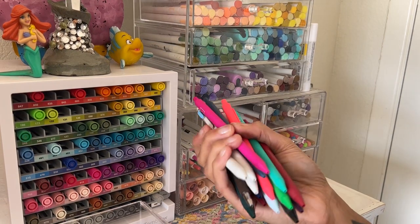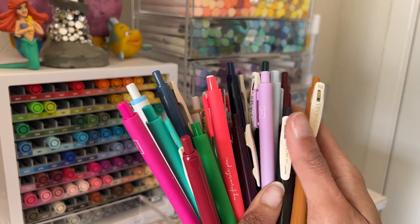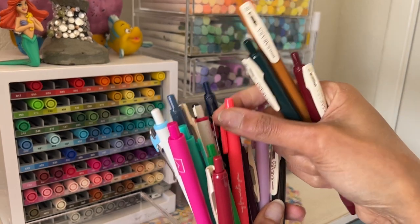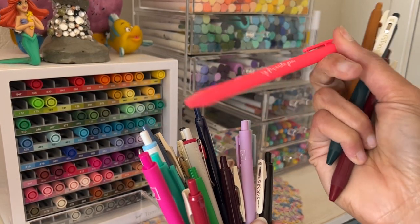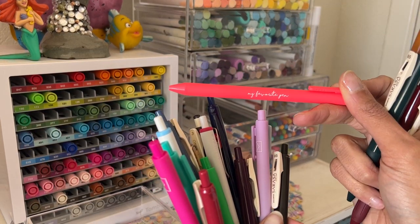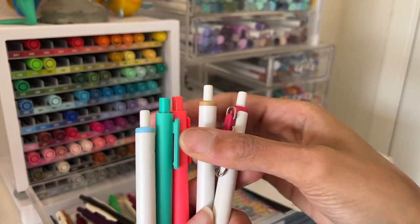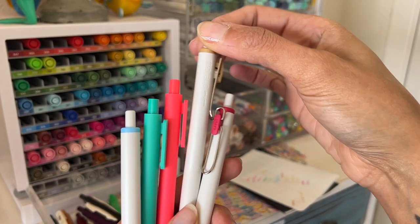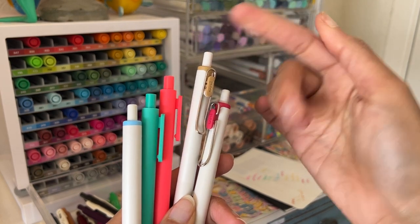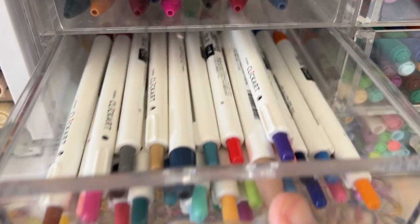Here I have the Sarasa Clip — kind of like rollerball gel pens. I'll test some of these out. I love this denim set with subtle desaturated colors, but I'm not sure I'd use them often enough to justify keeping them. The ones I'm gifting are the lighter colors and more neon colors, plus a golden color I have something similar to that I use more often. This drawer has my Zebra Click Art pens which I use pretty often, so I don't think I'll be getting rid of those.